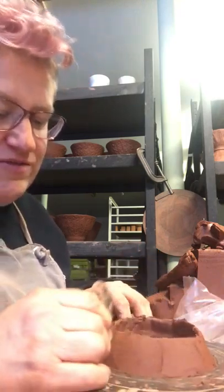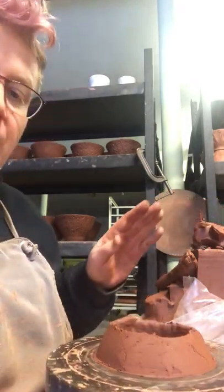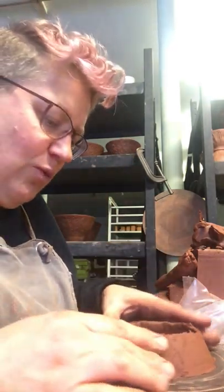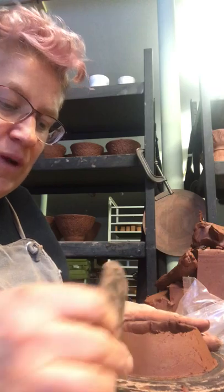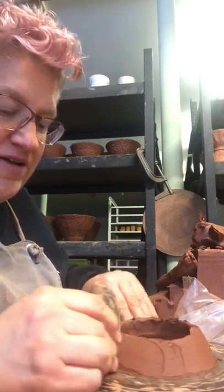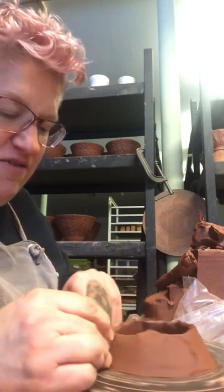I have lots of things working — I'm still working on bowls right now. You can kind of see behind me these guys that I textured — they also have to wait until they're ready to be trimmed. So they're just sitting out drying, which of course in the winter takes forever.